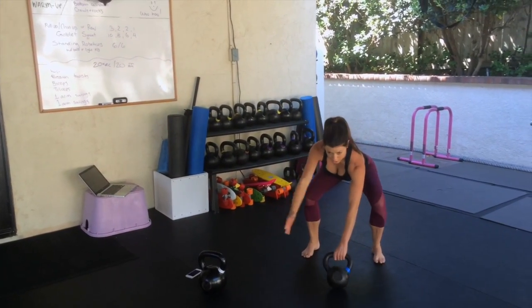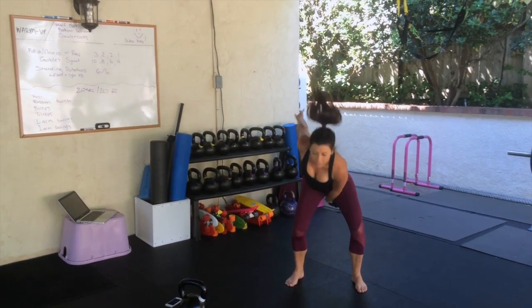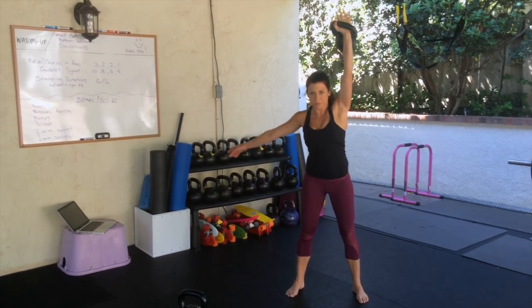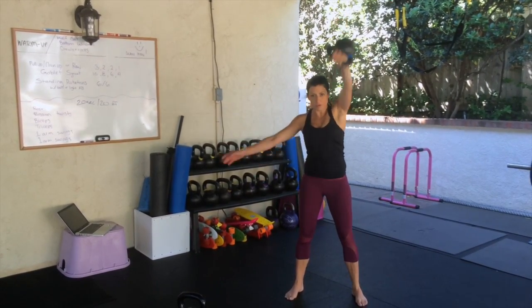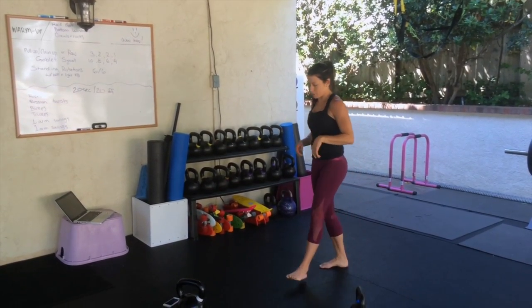Three, get ready, two, one. Go. Almost there. And now we're going to work our way to a plank.